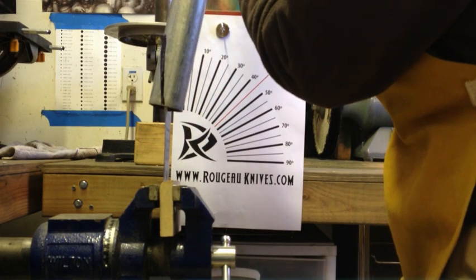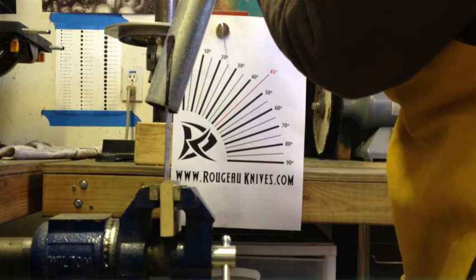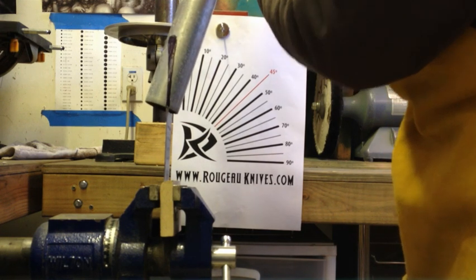Greetings, Derek Rougeau here with Rougeau Knives. I found this video that I had taken a while back and I thought I would go ahead and share it.